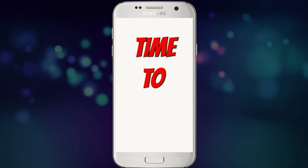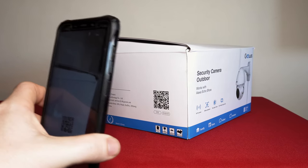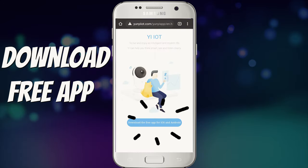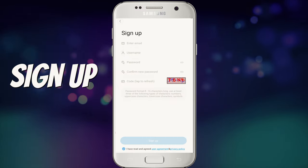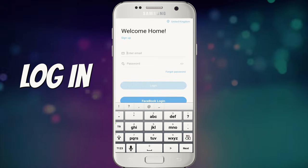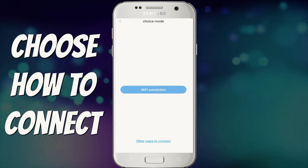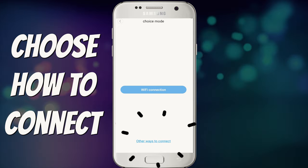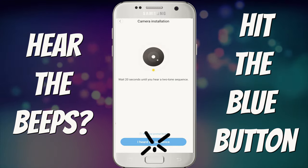Setting it up with your mobile phone is a simple process. Scan the QR code on the side of the box, click on the URL, hit download and install the Yee IOT app. Choose your language and click continue. Sign up with an account and hit the link in your email to activate it. Sign in and tap on the screen to add the camera. We're connecting through WiFi so we'll hit the blue box in the middle. If connecting through ethernet, click on other ways to connect. Listen out for the two-tone beep and once you hear it, click on I heard the sequence.